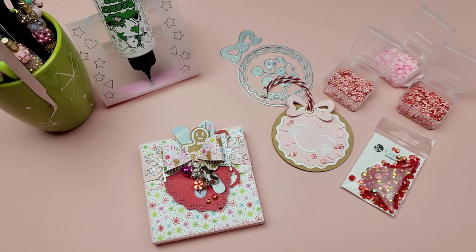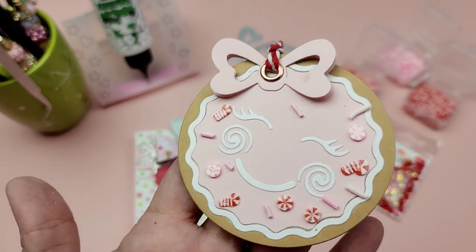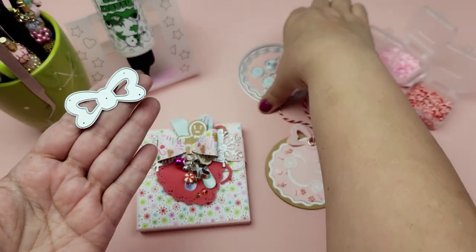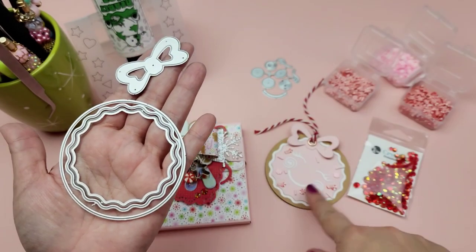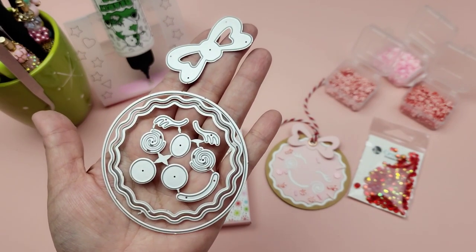Hi guys, welcome! Today I'm going to share how to create a gingerbread gift tag along with a little box to hold your gift tag — a little gift tag set. We're featuring Scrap Diva Designs' gingerbread girl die set. These are the pieces it comes with: a little bow, the base piece, two layering pieces, and these pieces here which you use to create the face — the eyes, eyebrows, nose, cheeks, and mouth.